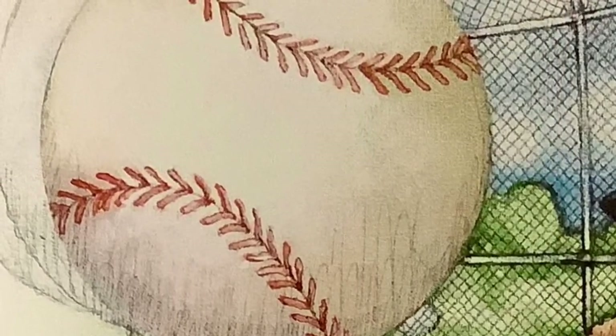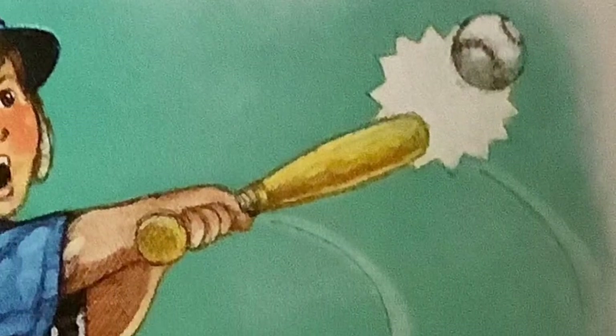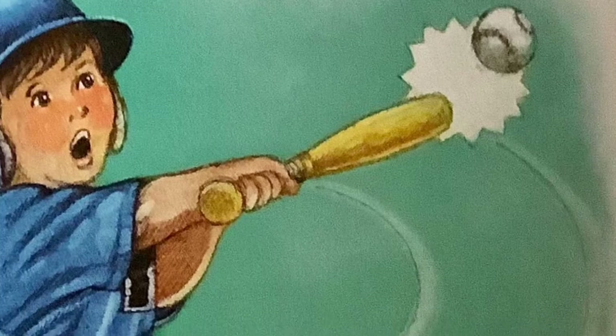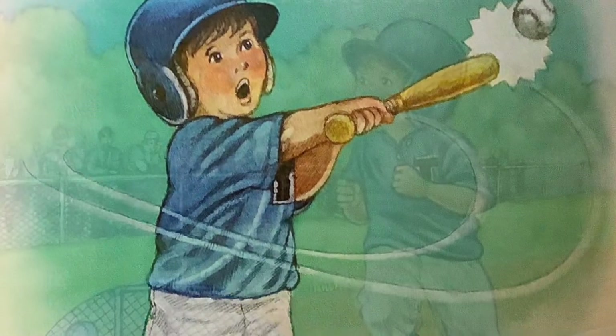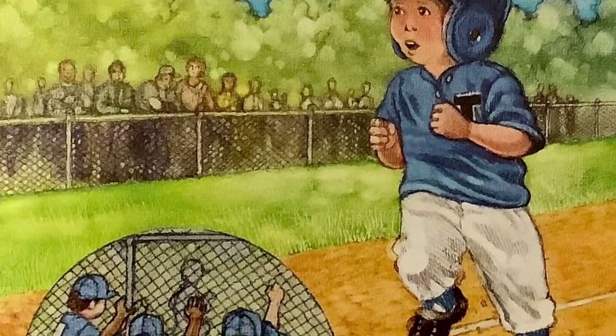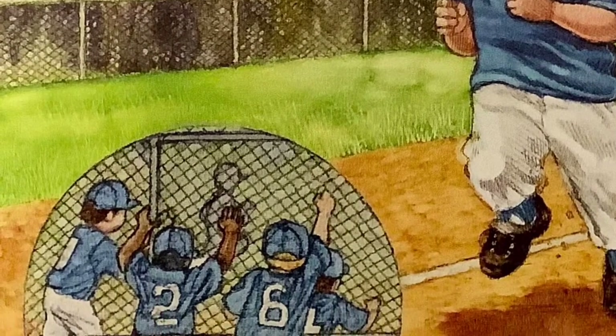Two strikes already and a runner on third. Here comes the ball. Crack! The bat sounds. Surprise all over Little Teammate's face. The ball flies over second base. Chin held high. Chug! Chug! Chug! Little Teammate begins to run.